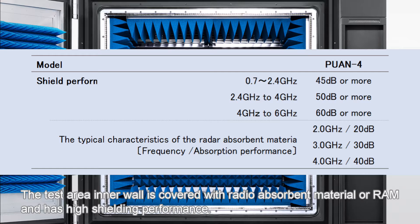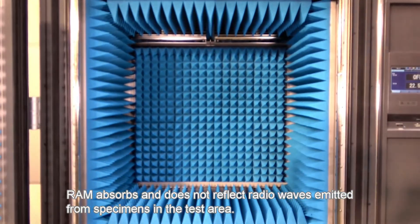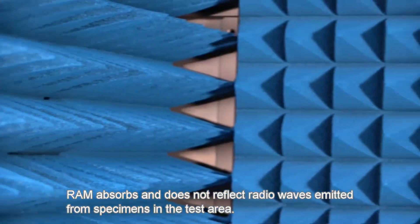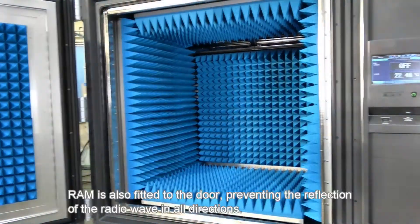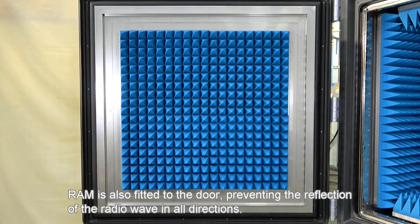The test area inner wall is covered with radioabsorbent material, or RAM, and has high shielding performance. RAM absorbs and does not reflect radio waves emitted from specimens in the test area. RAM is also fitted to the door, preventing the reflection of radio waves in all directions.